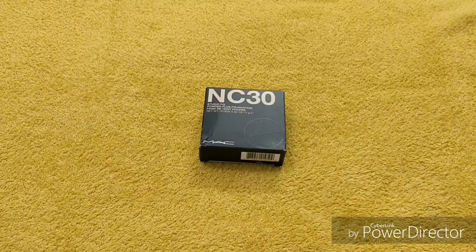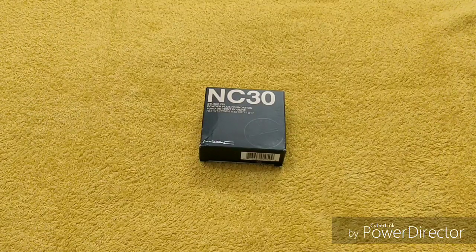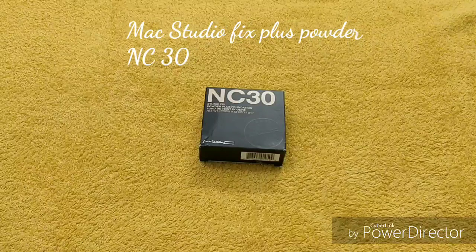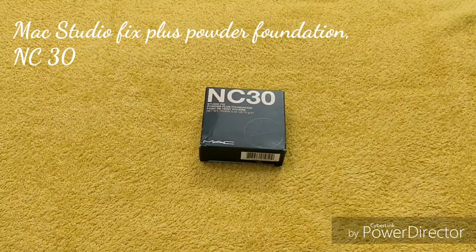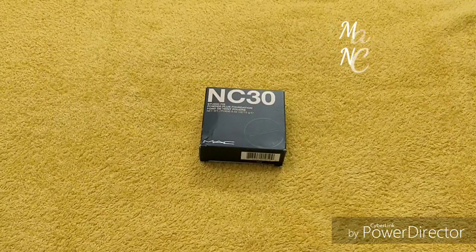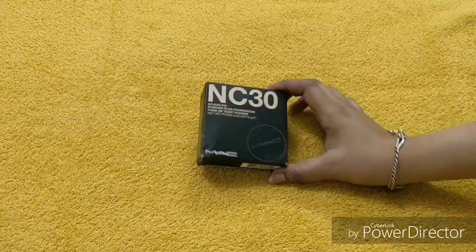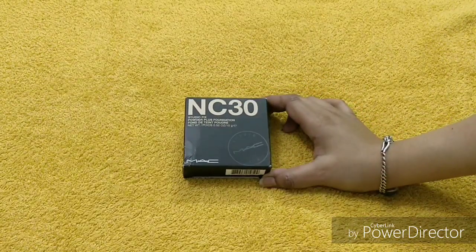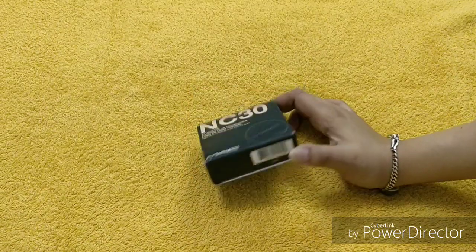This is a perfect match for my skin tone. I have a fluid foundation that is also my shade NC30, so I will suggest you guys to match your fluid foundation shade with your powder foundation. I have seen many YouTubers who purchase a lighter powder foundation, but this shade is a true match for me, which I will show you later.